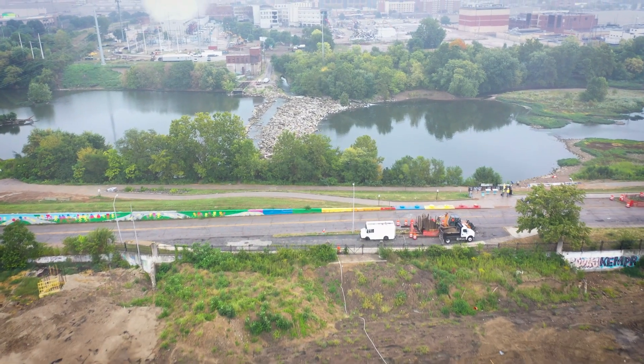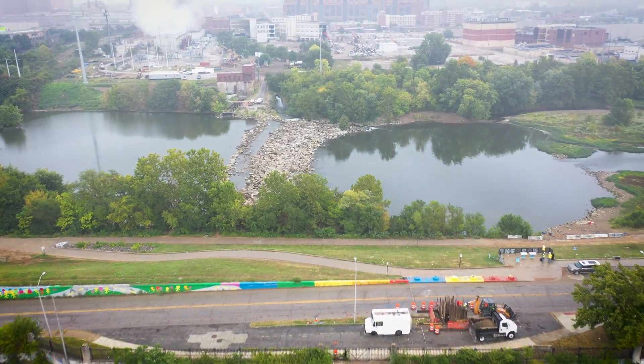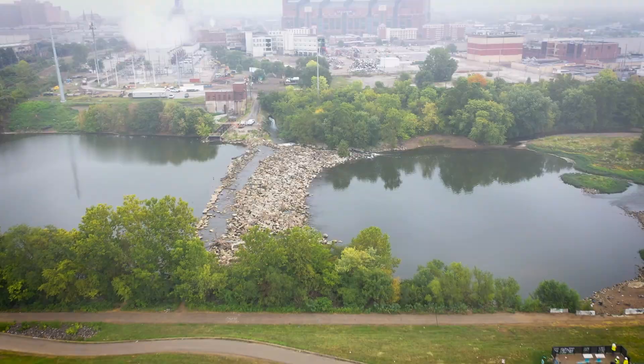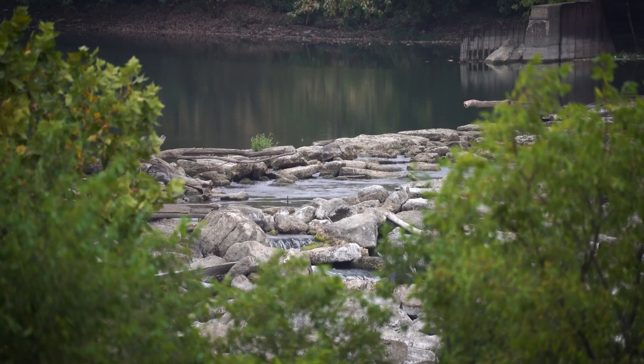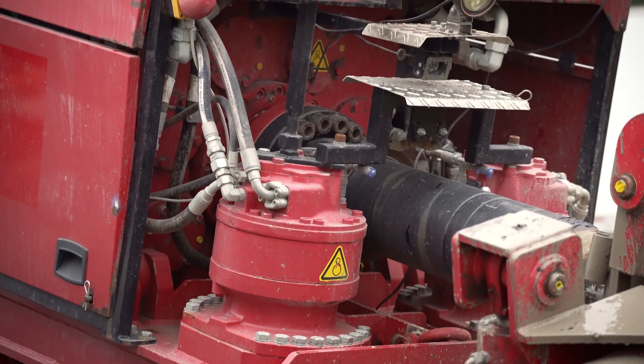It's mostly a sand shot with a little bit of cobble here and there. Drilling has always been a better option when you're dealing with rivers or large water body crossings like this, because we can get underneath that river without disturbing anything — we're not putting any pollutants in there. We're approximately 70 feet underneath that river right now with where we're drilling.